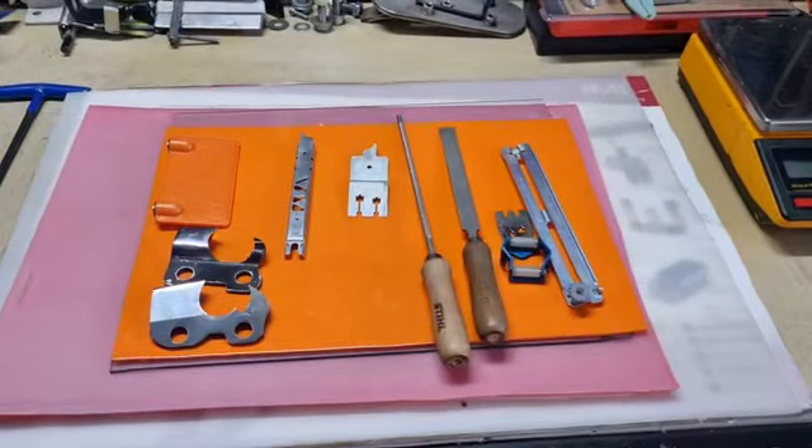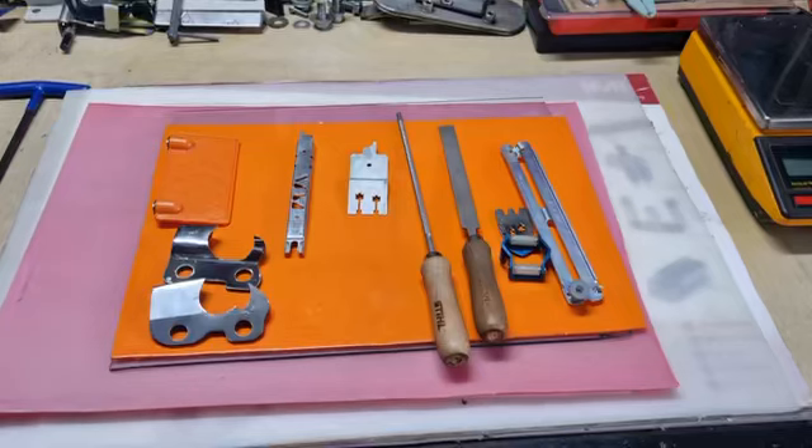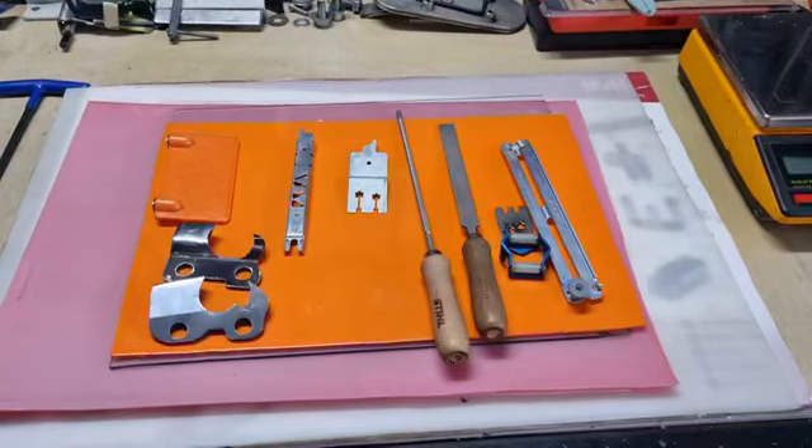G'day YouTubers, Tinker O'Toole again with another video. Today we're going to talk about some hand filing. This video is purely designed for the beginner so we get you off to a good start and don't develop any bad habits. We'll mainly be talking about semi chisel, and I might briefly touch on full chisel.